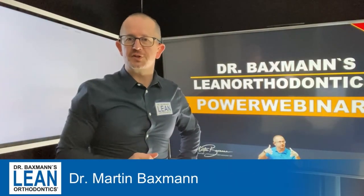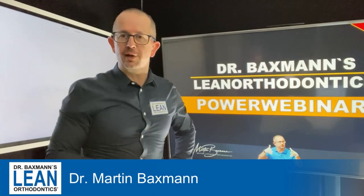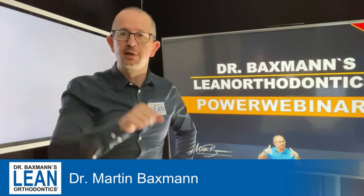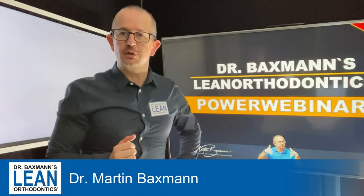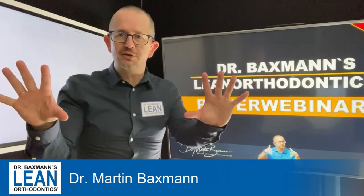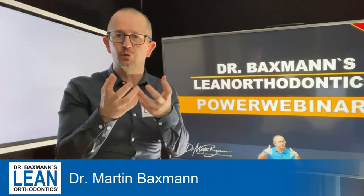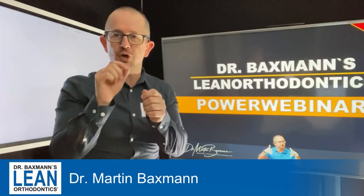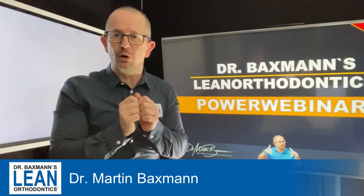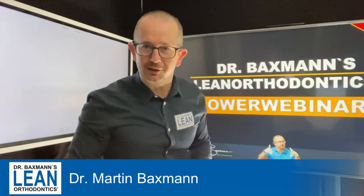Welcome to my PowerWebinar Series. Today we are contouring the upper incisors because they are not really in shape. We straightened them nicely with orthodontics but there is still a little bit of tricking left that we can do. What you are going to need is your handpiece and a diamond burr, and a patient with worn edges on the front teeth. Now let's get down to action.